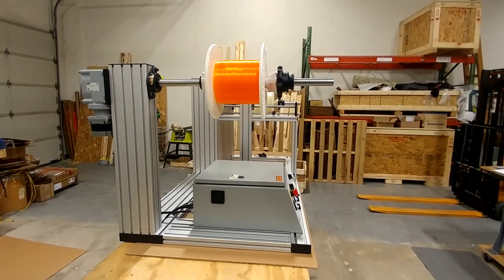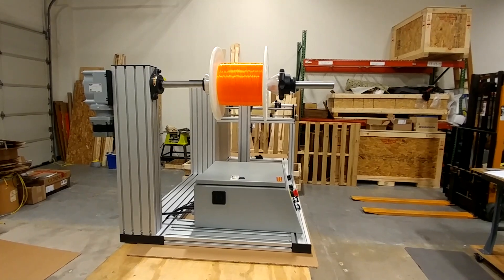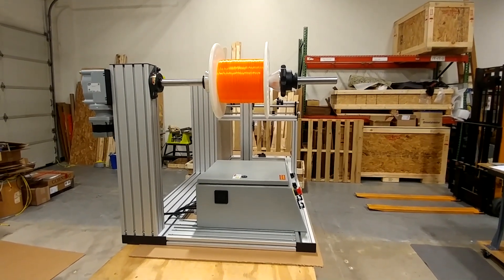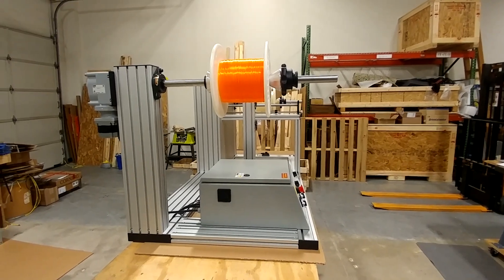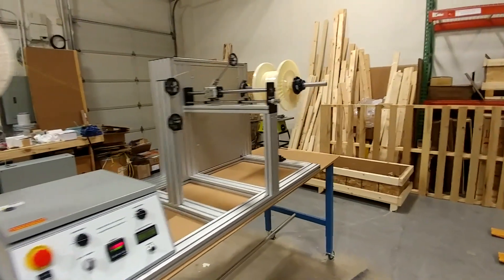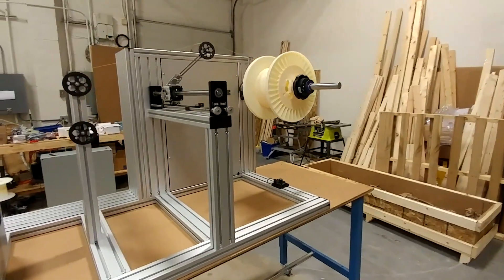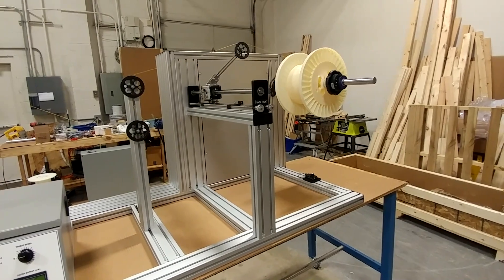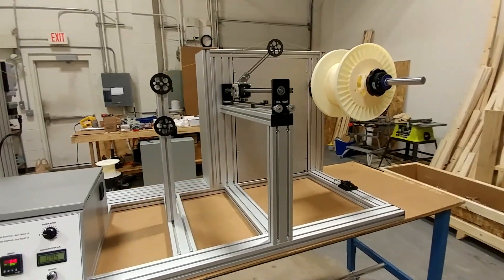This machine works by having a motorized payoff. You can see the motor on the backside of the payoff shaft — that's a 30 millimeter shaft. It'll support a 100 pound load. There's also a motor inside the take-up section that will be coordinated with the payoff motor and also maintain tension.